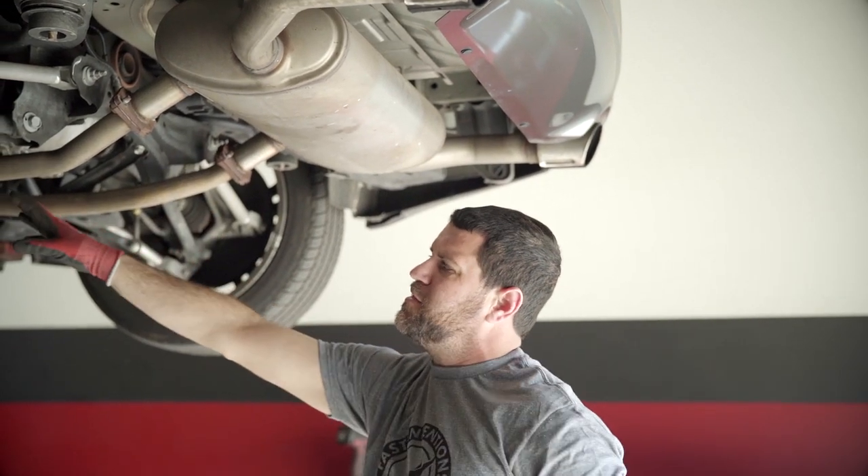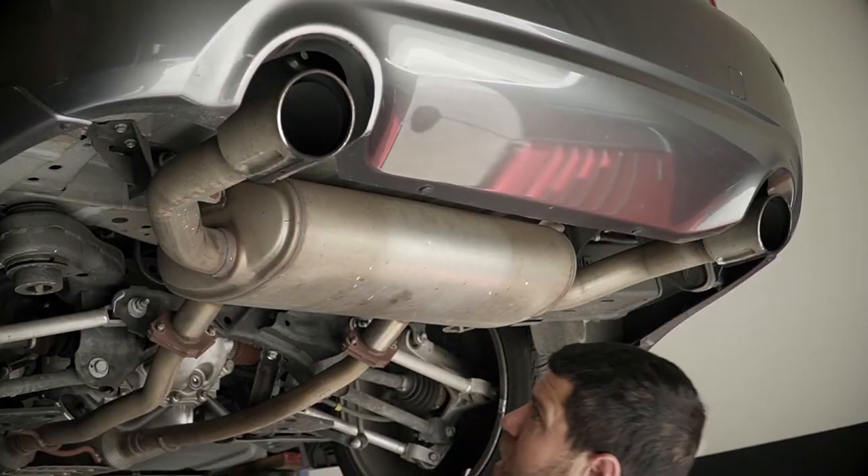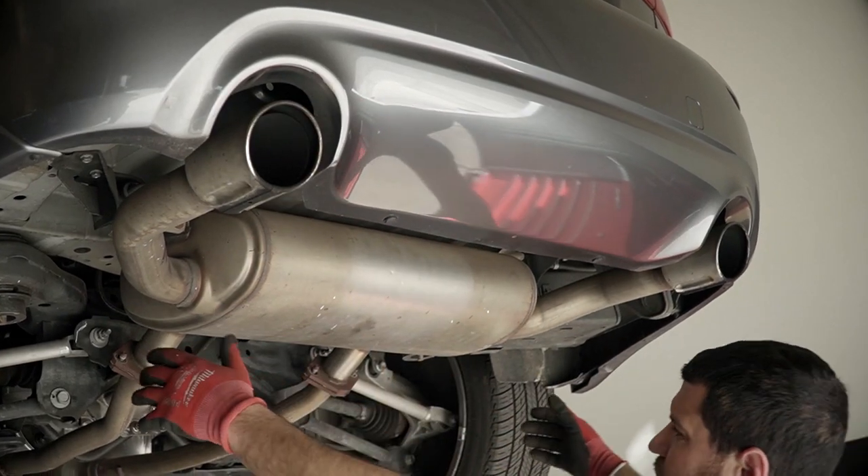Don't worry about this mid-pipe, it's still in rubber hangers — it's going to be supported by the cross brace. Just always be aware and be careful not to catch the paint on the rear muffler.